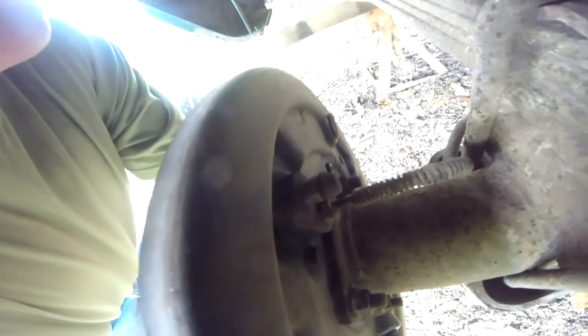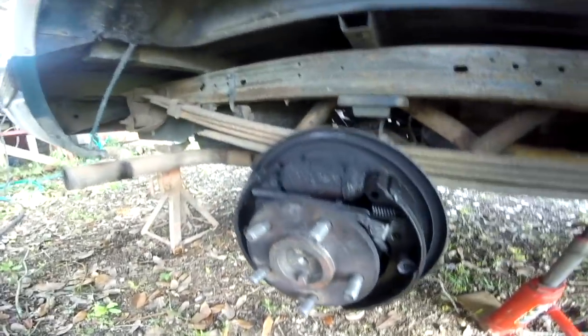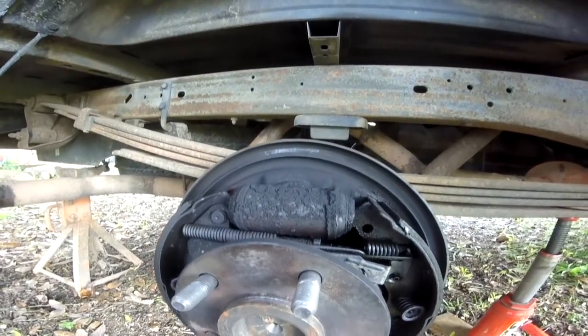So the next step, I'm going to take this brake line loose back here. And there are two — should be 7/16ths screws that hold that cylinder in. I'll go get those tools and see if I can get it all loose.